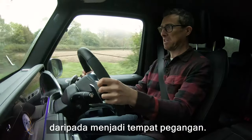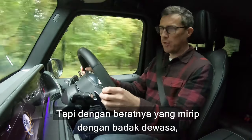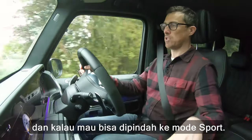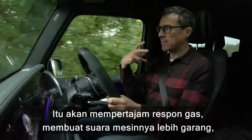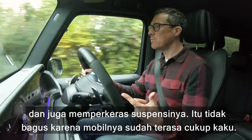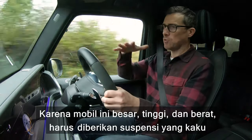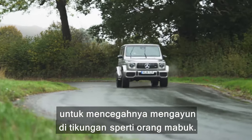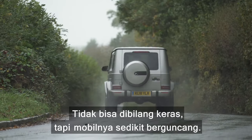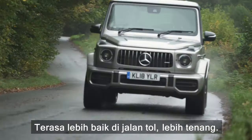If you go into a corner too quickly it will run wide, but considering it weighs about as much as a fully grown white male rhinoceros, it handles pretty well. You can put it into Sport mode to sharpen throttle response, make the engine angrier, and sharpen shifts from the excellent nine-speed automatic gearbox — but it also stiffens the suspension, which isn't great because the car already feels pretty firm. It has stiff springs to stop it leaning in bends, and over any bump you feel it in the cabin — constantly fidgeting, almost like sitting on a washing machine on spin cycle.